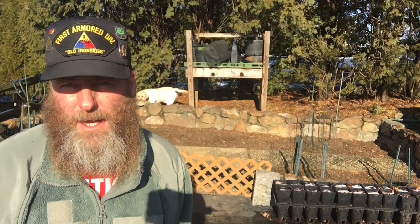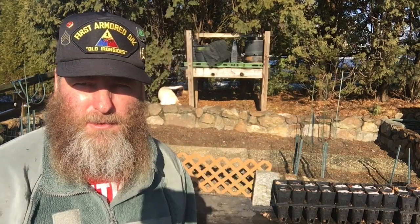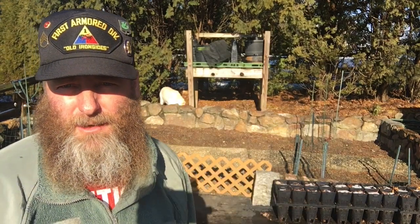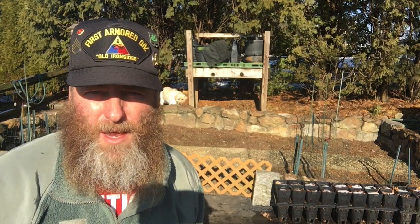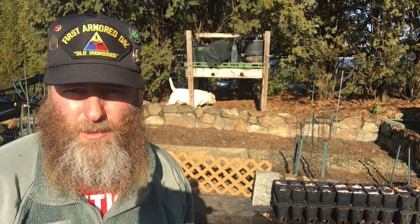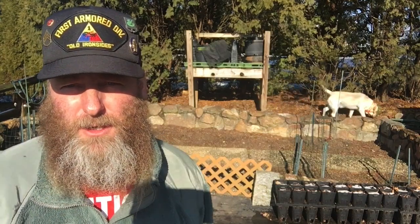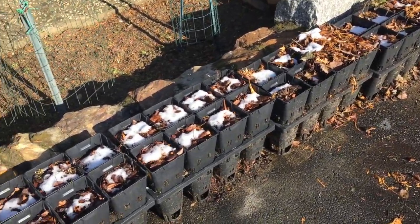This is an update video on my acorn planting from earlier in the year. I gathered acorns from the white oaks in the backyard and put them in pots and also in the garden behind me. A couple of people have asked what happened to those acorns, so I'm going to switch the camera around, take a walk, and show you how they turned out - they were doing really well.